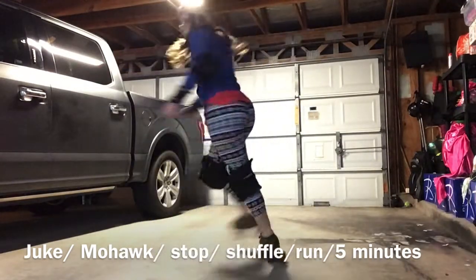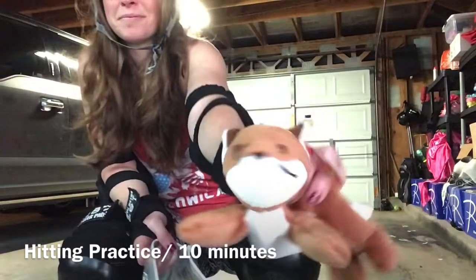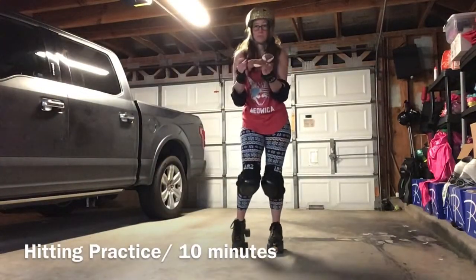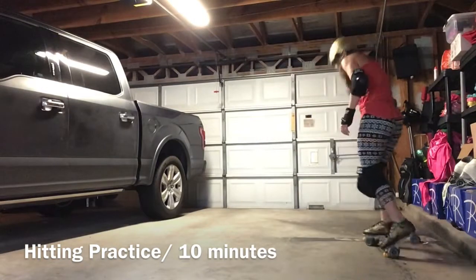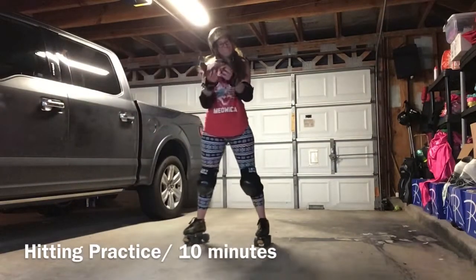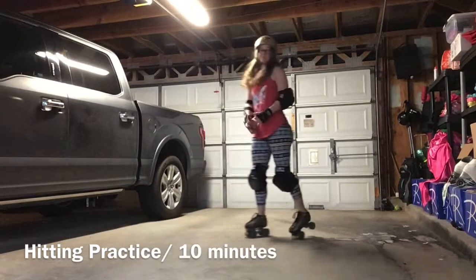Now we're actually going to hit cute little fluffy beanie babies. There's a beanie baby bag full of beanie babies and a teddy bear making an appearance in this video. You take your thing, you throw it in the air, and you block it — that's as simple as that. You throw your body to it, or you can do a shoulder check, you can execute a can opener, just do all the moves.